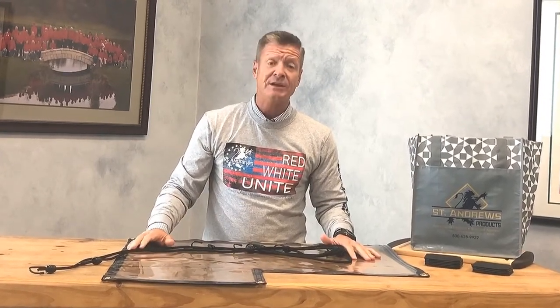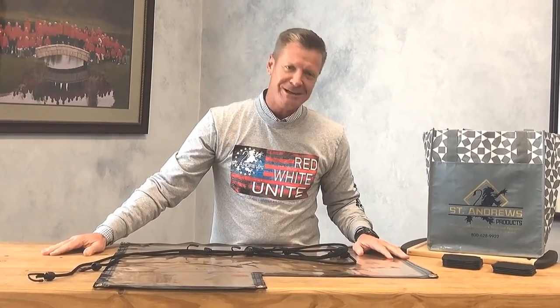We are selling these to the golf courses for $44.95, and the MSRP is $69.95, in case you do have homeowners that need them as well.